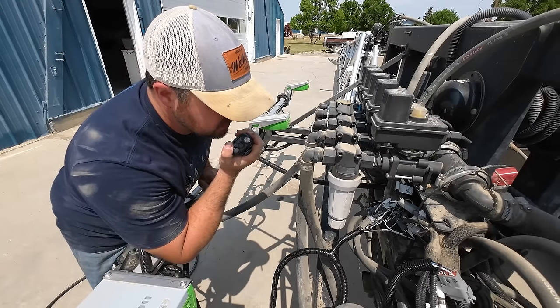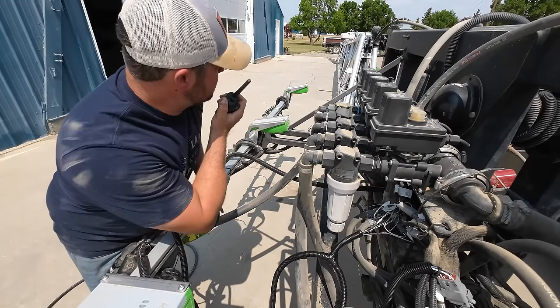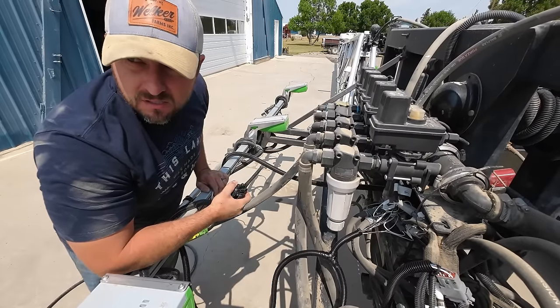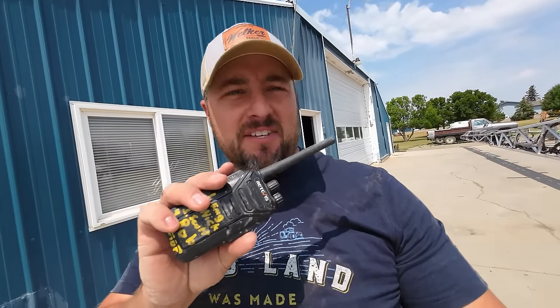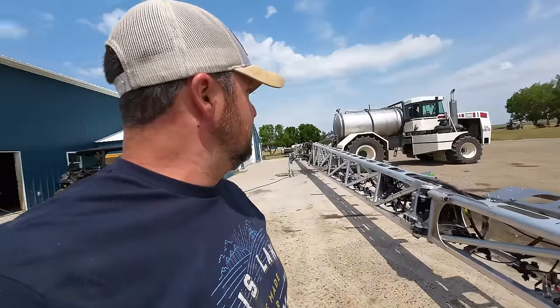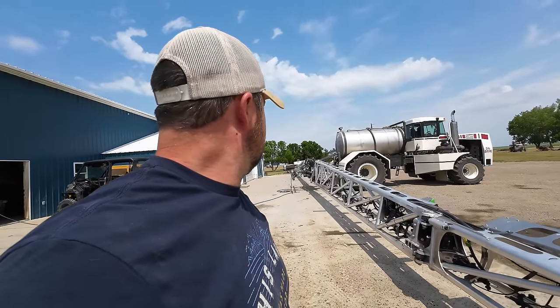Go ahead and try it, see if that boom works. Looks like the wires are hooked up correctly to the solenoids. He's now going through the buttons to see if it actually turns off when he's doing the auto boom height - that's probably what he's messing with right now. Anyways, they work good.